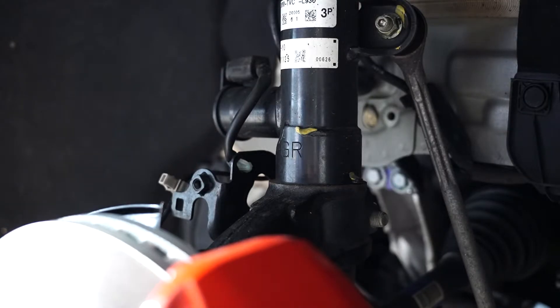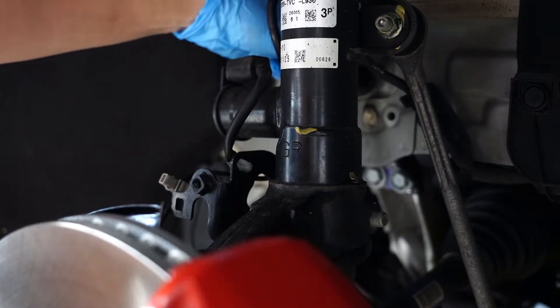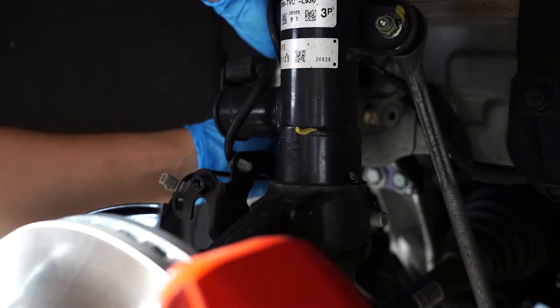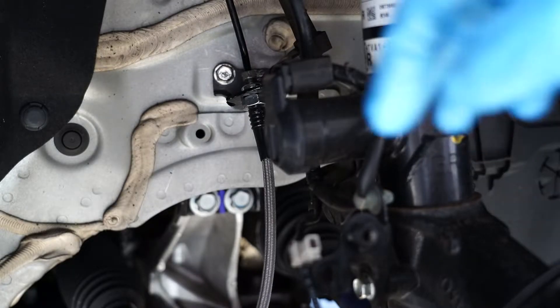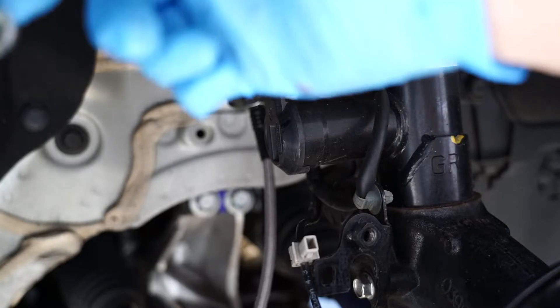There it goes. Go ahead and get your new line and start tightening that in so you don't spill too much brake fluid. Go ahead and tighten her up. We've got the new line on there and we took a 17 mil to the bottom to hold that in place while we tighten up the top. You will spill a lot of brake fluid — it's part of the process. Next we're going to take off the bolts going into the caliper so we can stop losing all this brake fluid.